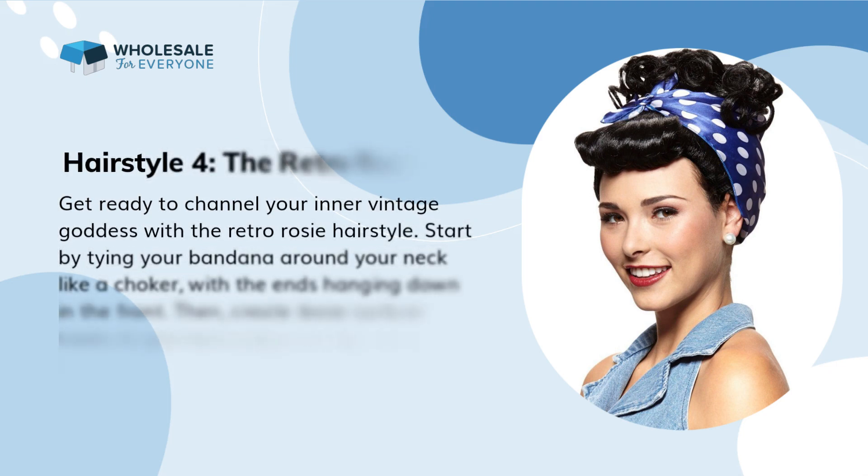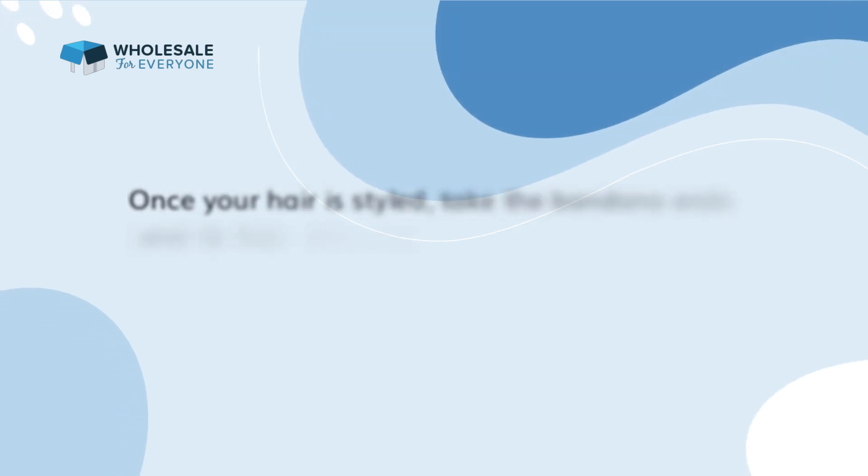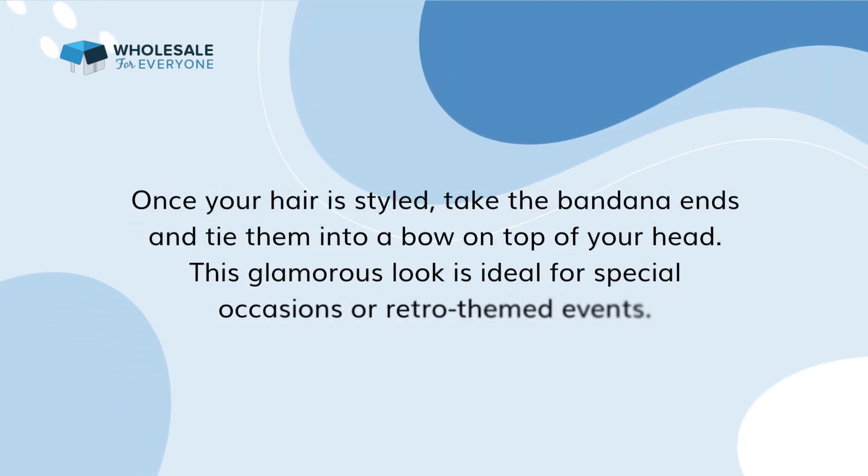Hairstyle 4: the retro rosy. Get ready to channel your inner vintage goddess with the retro rosy hairstyle. Start by tying your bandana around your neck like a choker, with the ends hanging down in the front. Then create loose curls or waves in your hair using a curling iron or hot rollers. Once your hair is styled, take the bandana ends and tie them into a bow on top of your head. This glamorous look is ideal for special occasions or retro-themed events.